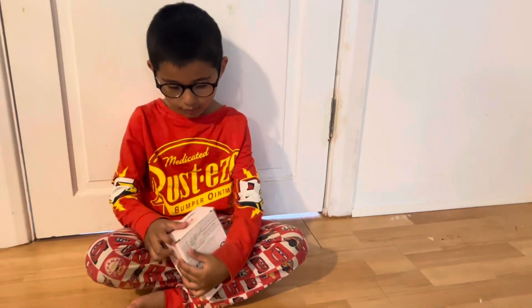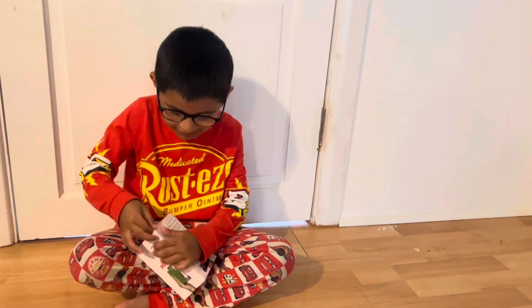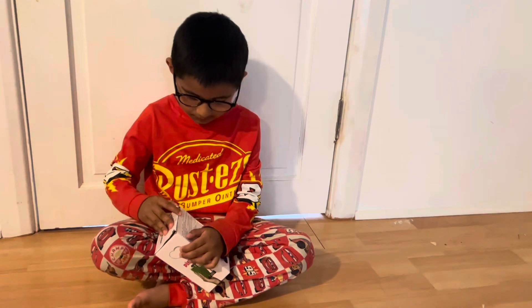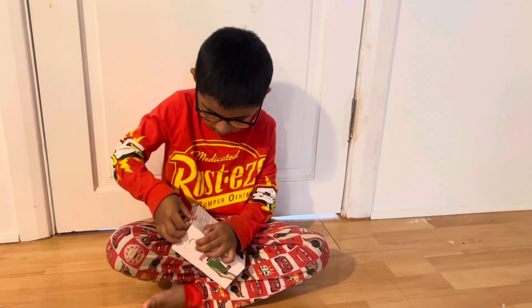Oh hi Aiden, what have you got to show us? We open this. Oh is it a new toy? Yeah, and this is my favorite one but we never did a video of this. Oh okay, it's going to be really cool. Can't wait to see it. Yeah, me too.